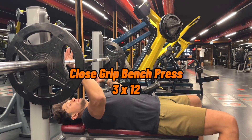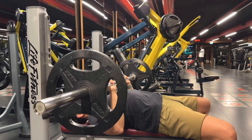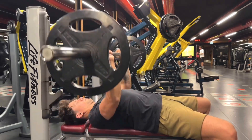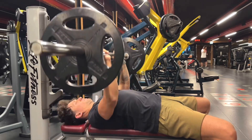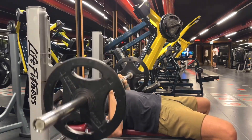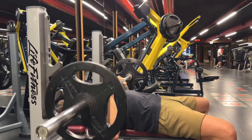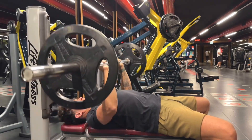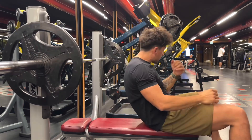Our last movement gonna be close grip bench press. I love this workout because I'm using really heavy weight for my triceps and I feel like it has to grow after this movement. And of course don't forget to get rest 30 seconds between movements — it's important because you need to recover a little, take a deep breath, and get your body ready for the next movement.